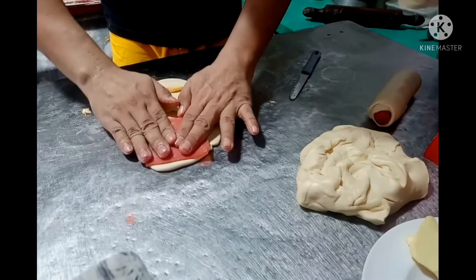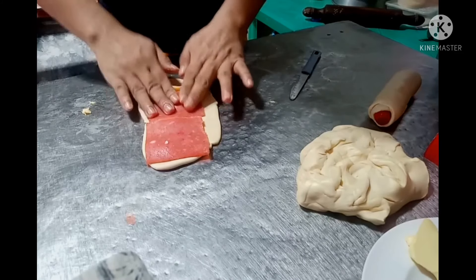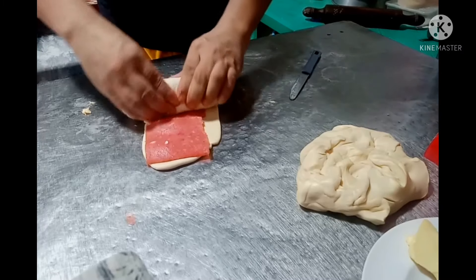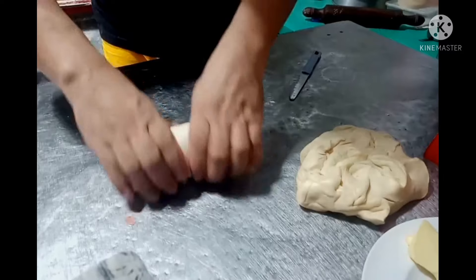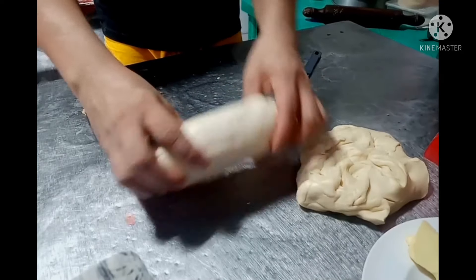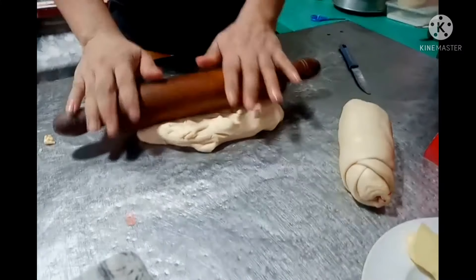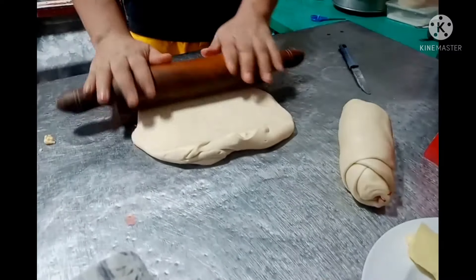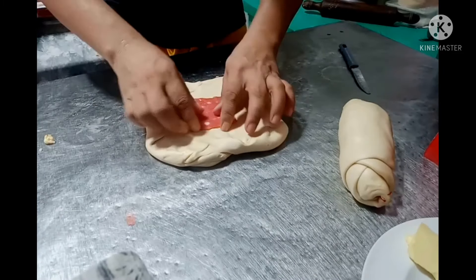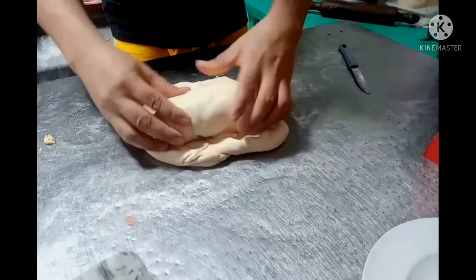Tapos maglalagay na tayo dito. Iro-roll din natin ito siya. Para magkaroon na siya ng laman sa loob. Ayan na siya mga kabikers. Ganun lang natin ito siya. Ilagay na lang din natin ito sa may likod. Cheese. Tapos ilagay na natin ito siya.